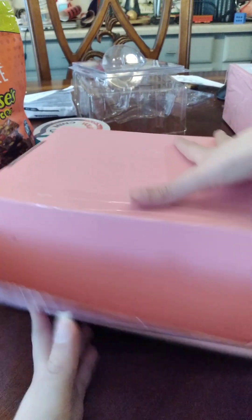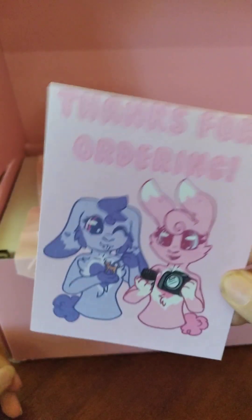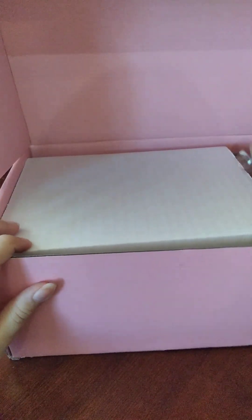Okay, so it's just half open. I'm going to open this — I think I'm supposed to have it the other way. There's a note inside that says, 'Thanks for ordering. We enjoyed making your laying Goldenfower.'